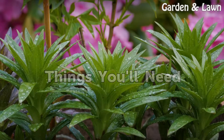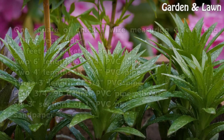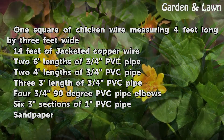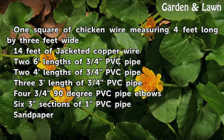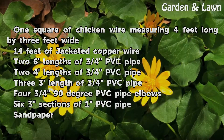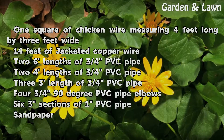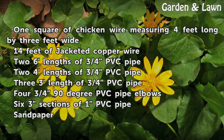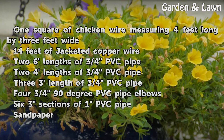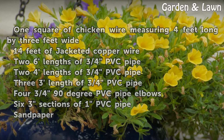Things You Will Need: 1 square of chicken wire measuring 4 feet long by 3 feet wide, 14 feet of jacketed copper wire, 2 six-foot lengths of 3/4-inch PVC pipe, 2 four-foot lengths of 3/4-inch PVC pipe, 1 three-foot length of 3/4-inch PVC pipe, 4 three-quarter-inch 90-degree PVC pipe elbows, and 6 three-inch sections of 1-inch PVC pipe.